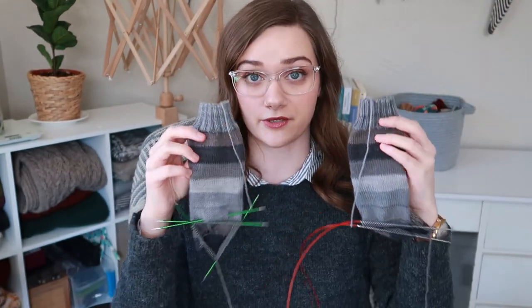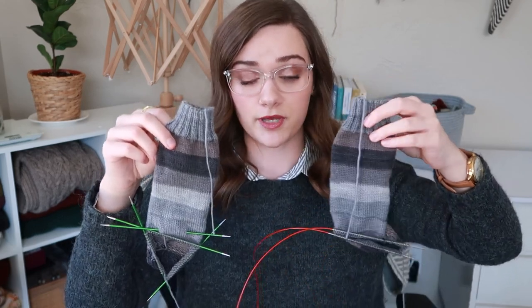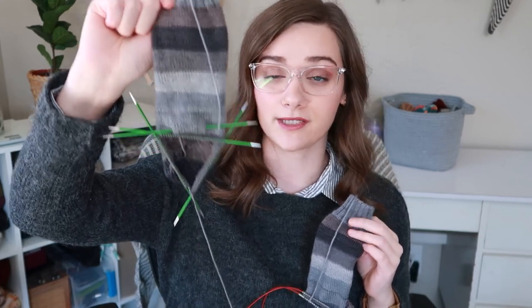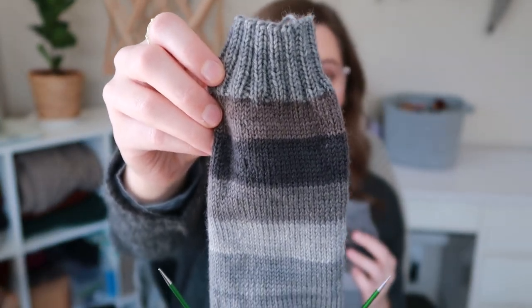My February socks I have cast on and I'm working on. I'm doing something I will occasionally do with socks — knitting them both at the same time but on different needles. I have one sock on DPNs and the other on Magic Loop, and I am just now working the gusset decreases. This yarn is Knit Picks Felici, their self-striping sock yarn in the colorway Stormy Sky — a very neutral colorway with grays, taupes, and blacks.